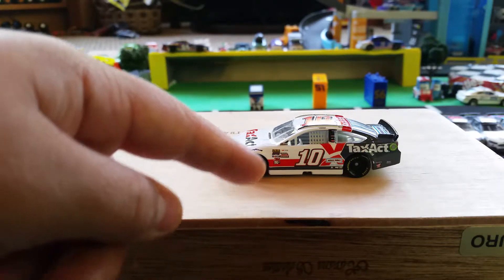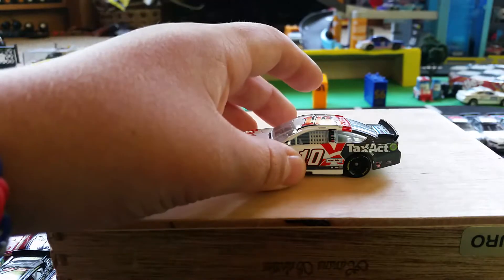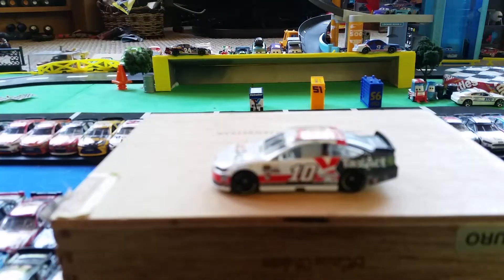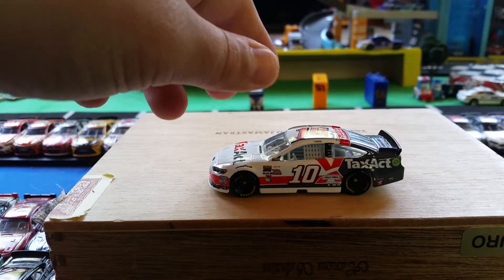You've got some red designs right there, some white down at the bottom, then you've got Danica Patrick's sponsors. It says Nature's Bakery down there, and more sponsors on the side — it says TaxAct, with 'Tax' in white.